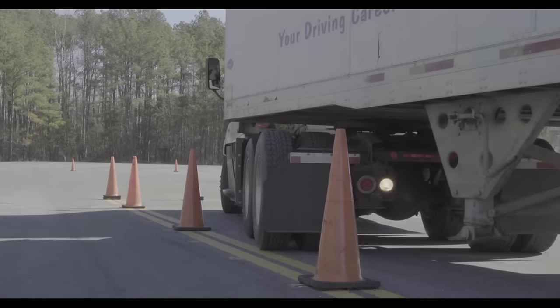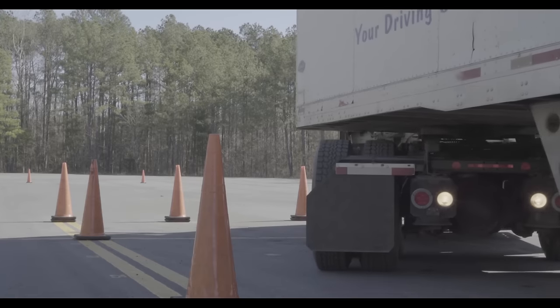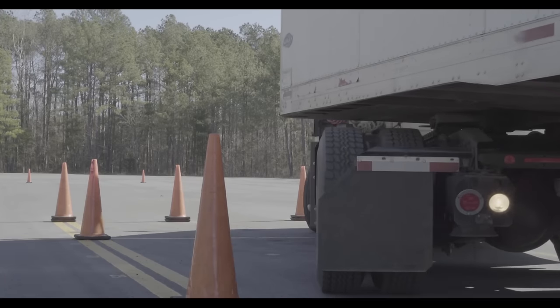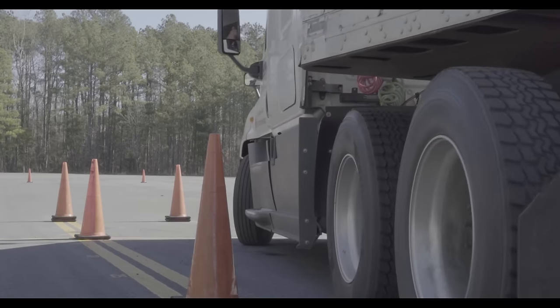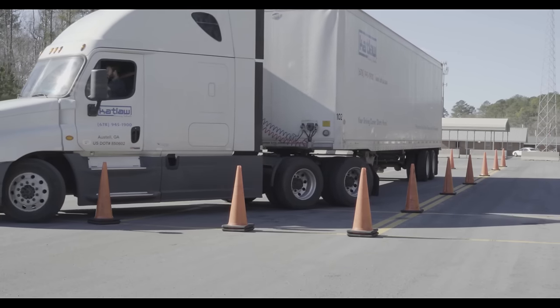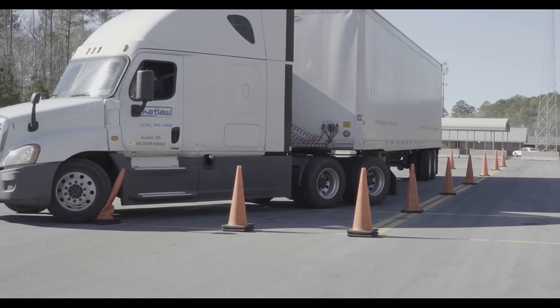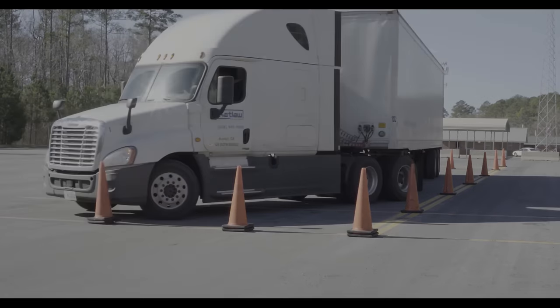One of the common challenges with the parallel park is being mindful of your mirrors. Watch your convex mirror to monitor your drive wheels against the sidewall of cones to make sure they don't hit. Also use your fender mirrors — as you swing your steer wheels into the box, make sure you do not hit the front cones with your steer wheels or the fender.